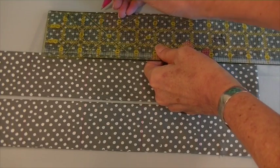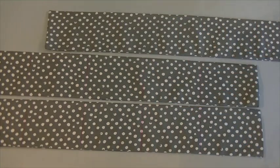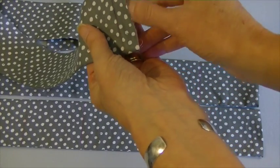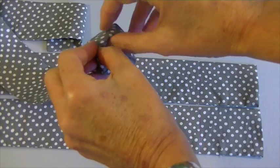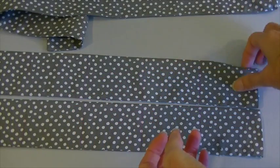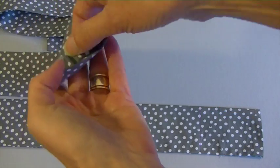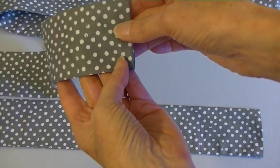After the strips are pressed, you'll need to mark lines every 3 inches for the pockets. When you get to the end, you'll have a little extra left over — turn this to the inside. It takes a while to work with, but press like I've done here. You will not need to sew this down until it gets attached to the background fabric.